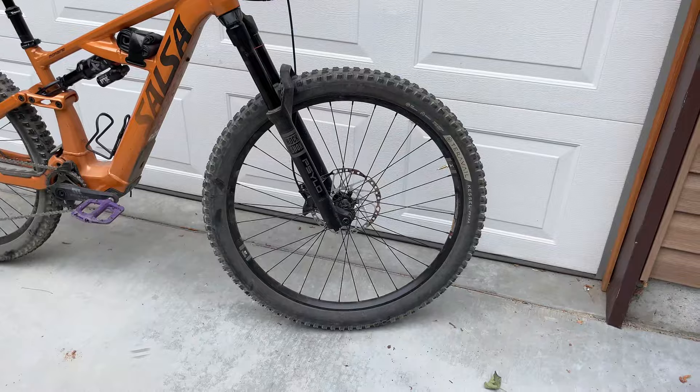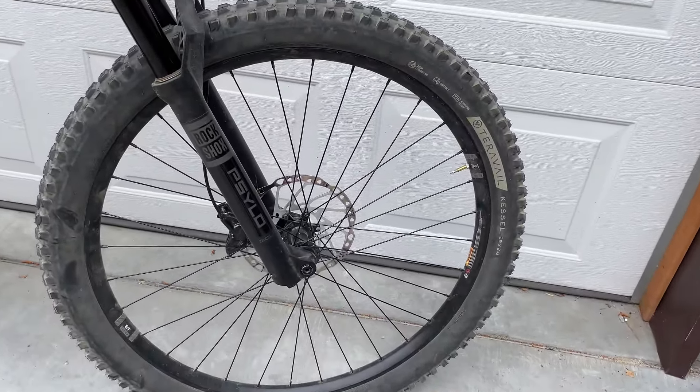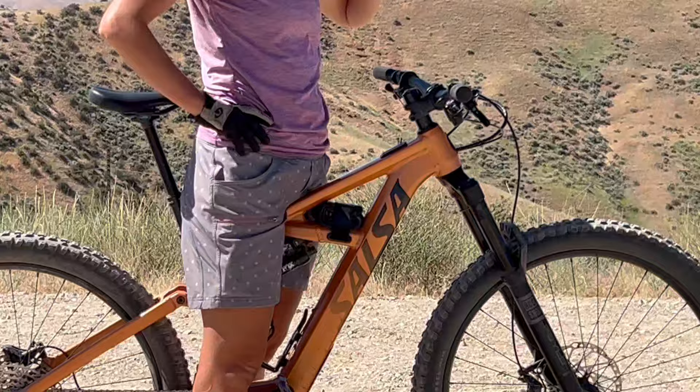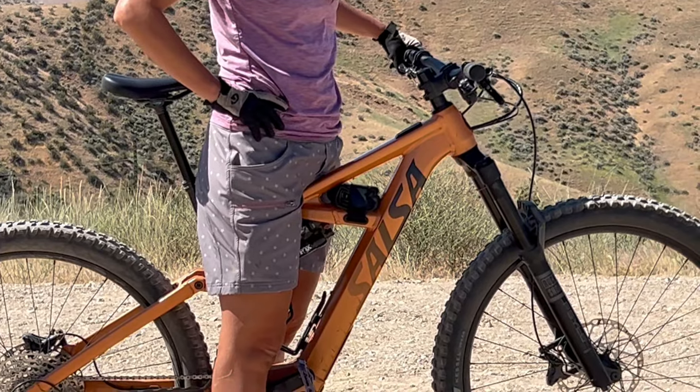It also has a flip chip that can make small changes to the geometry. Most significantly, you could put 27.5-inch wheels on rather than the 29-inch wheels it comes with, which could be a way to get shorter standover for women who are closer to that five foot two inch mark.